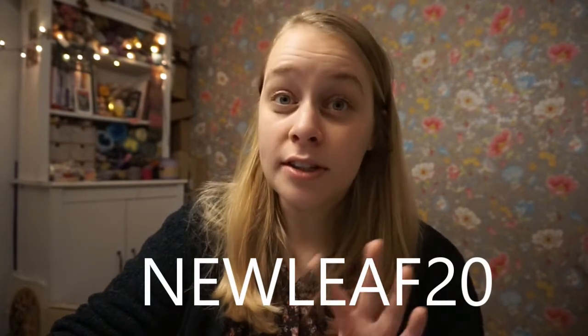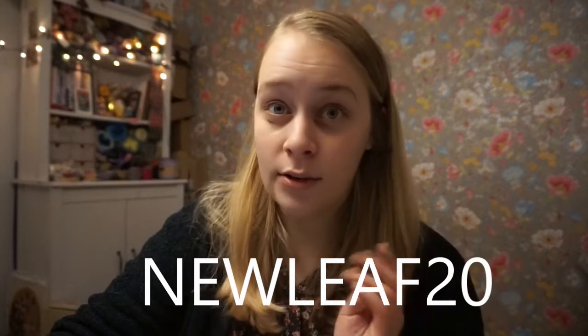Thank you in advance for all of your purchases. I hope you enjoy this pattern. I'll also put a link to Carrie's shop where she will upload the yarn kits that she has put together, and you can get 20% off on everything in her shop with the code NEWLEAF20 — I'll put it on screen here as well. So it's not just on the kits for the pattern, but on all of her yarns. Go and make a small business owner happy and buy some of her lovely yarns.